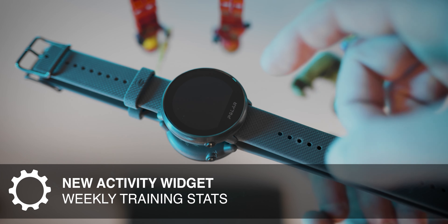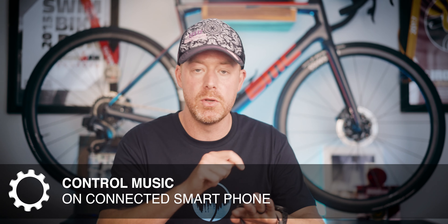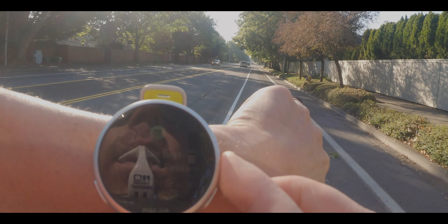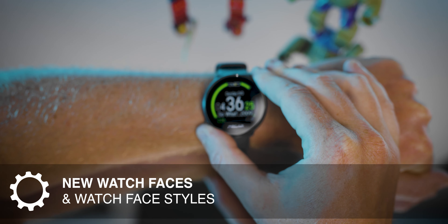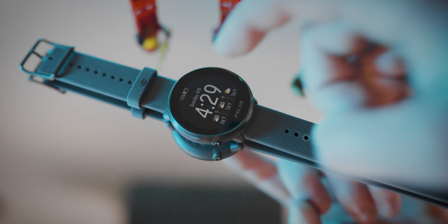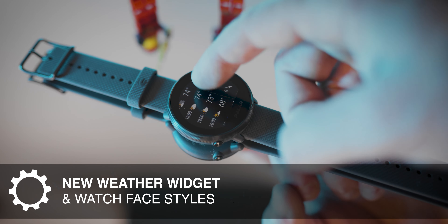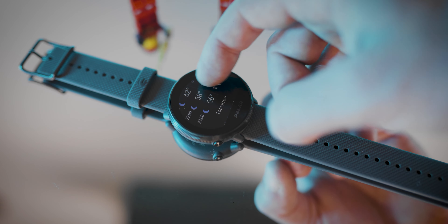Also new is the ability to control music from your smartphone on this device. I found that pretty helpful — being able to pause or skip to the next song while cycling without digging my phone out of my jersey. You can also toggle widgets on and off and adjust the watch face. One of the first things I did was change the accent color to personalize it, which I like about this watch. There's also a new weather widget — it's a great little widget, and I prefer being able to glance at current and upcoming weather right on the watch.